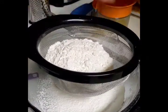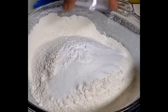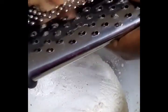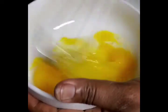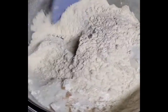I'm going to sift my flour. I'm adding the sugar, baking powder, and salt, then I'm going to grate the nutmeg directly into the bowl. I'll quickly whisk it together to make sure all the dry ingredients are totally mixed.